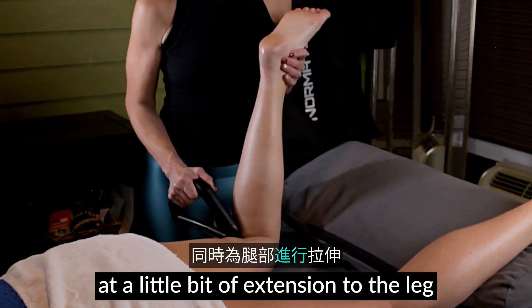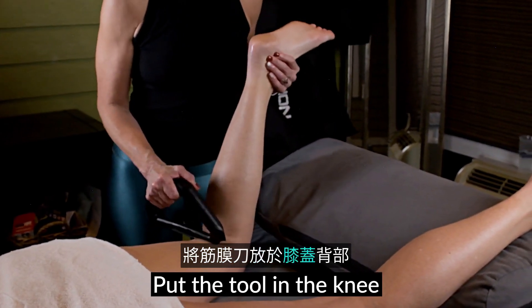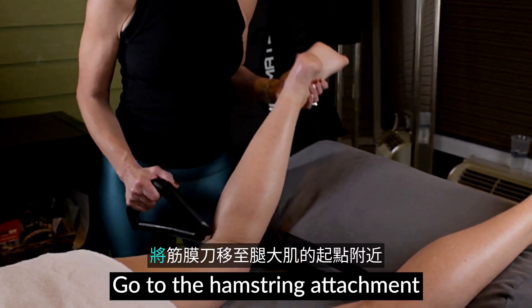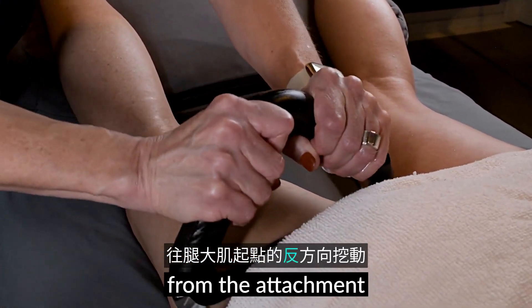Add a little bit of extension to the leg to create a pin and stretch. Put the tool in the knee and move the leg back and forth for a deeper opening. Go to the hamstring attachment and use the long edge and scoop the tissue away from the attachment.